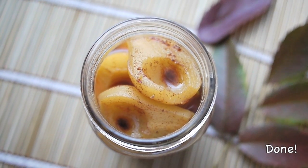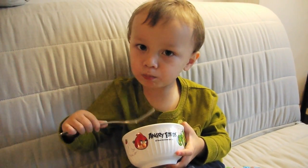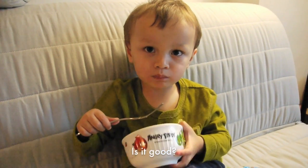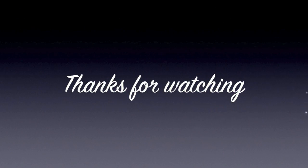It is done! It is very delicious. Thanks for watching, I hope you like it, see you next time.